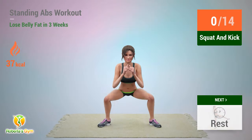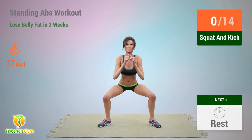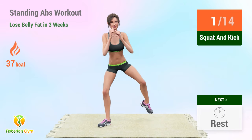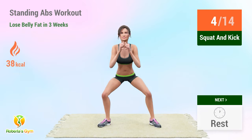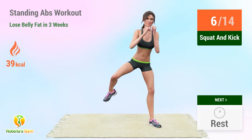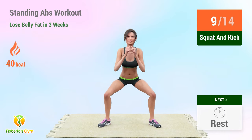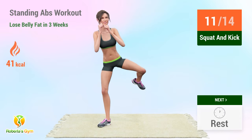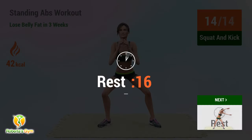Up next: squat and kick. In 5, 4, 3, 2, 1, go! 1, 2, 3, 4, 5, 6, 7, 8, 9, 10, 11, 12, 13, 14. Rest time!